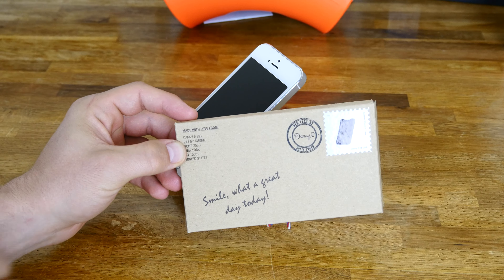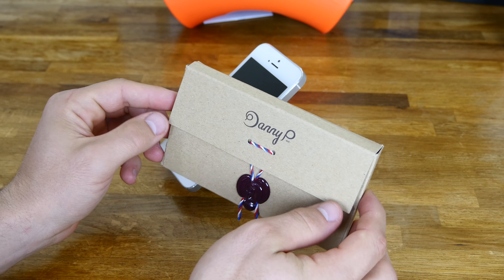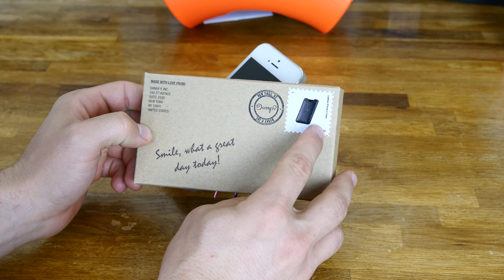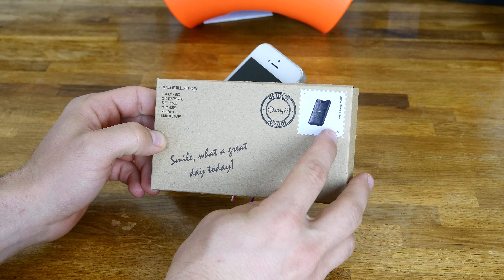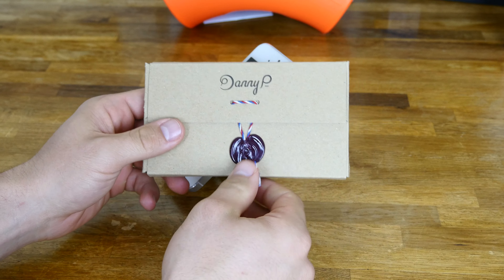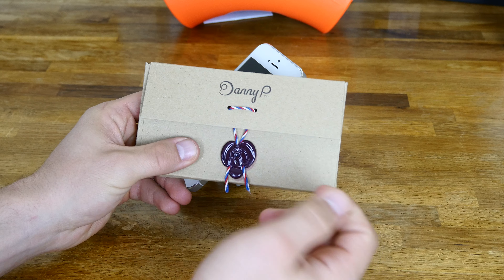First off, you'll notice this packaging is awesome. I absolutely love this wax pour right here to open it, and I'm actually kind of sad that I have to break it to open it. This is super nice packaging. As you can see it's all like recycled cardboard. It's definitely top quality. Right here you can see there's a little stamp that tells you this is the leather iPhone 5S case, so obviously it'll fit a 5 as well. Let's go ahead and open it up and check it out.